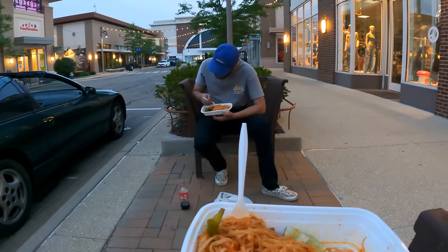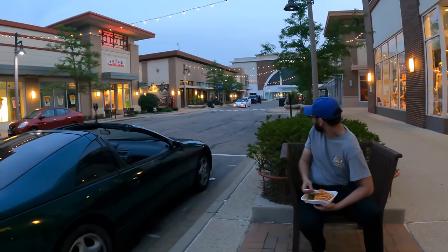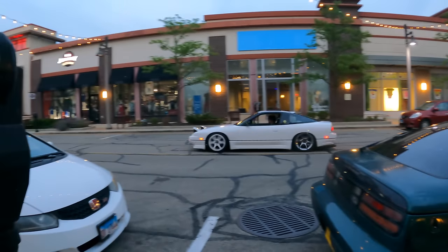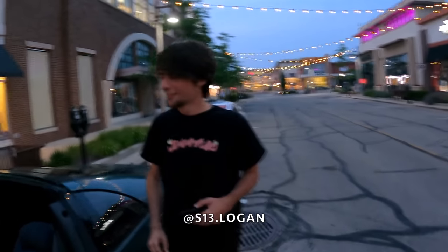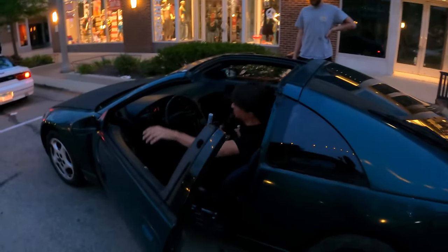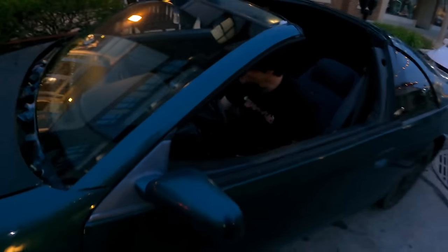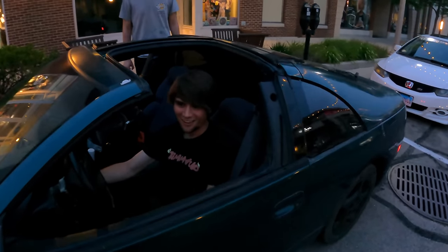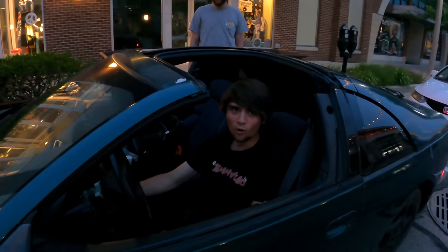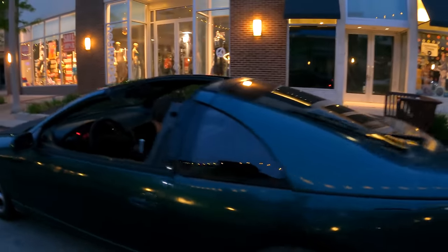Nothing like some pad thai with some homies and cool whips. Logan has entered the chat. What do you think of the KA Z? You want to drive it real quick? He's never sat in a Z before. First time in a Z. The clutch has a really low catch point — literally at the bottom — I haven't adjusted it yet. Logan did not stall it, went around the block no problem. The car doesn't sound like a KA at all — no one would know.